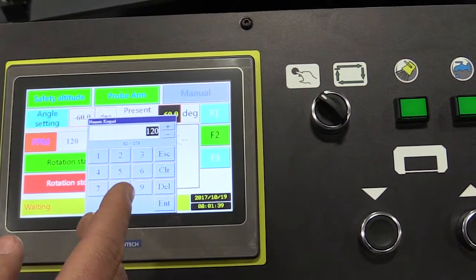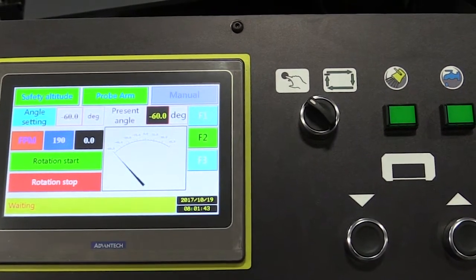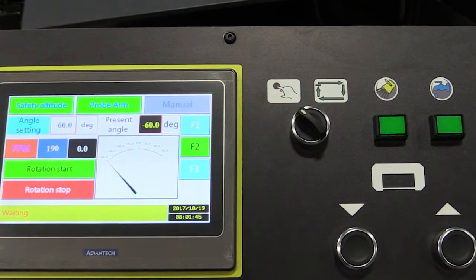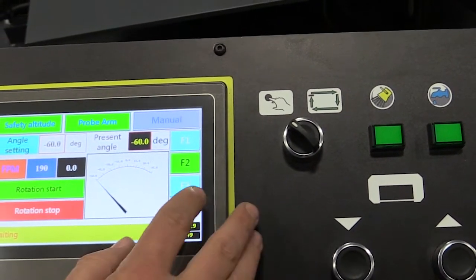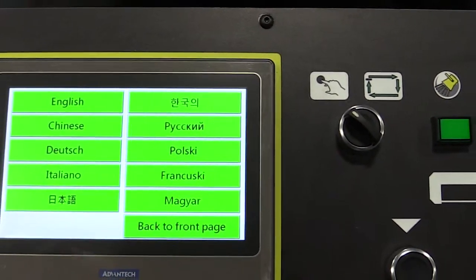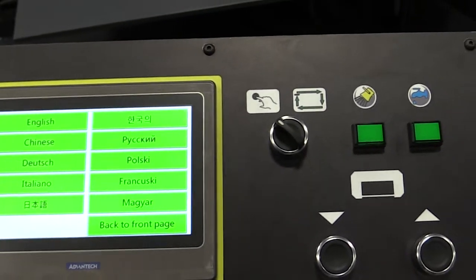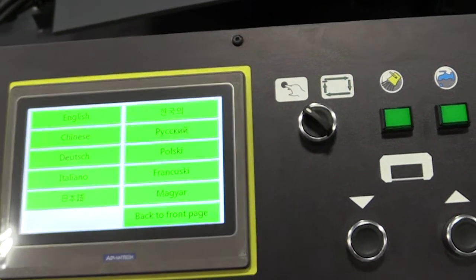To set our blade speed, if you want to do 190, it's as easy as doing that — you can go ahead and change the blade speed to match the material you're cutting. Also, right here you can see all the different languages this control can be operated in, which is nice because employees speaking different languages won't be limited in who you have to hire to run this bandsaw.